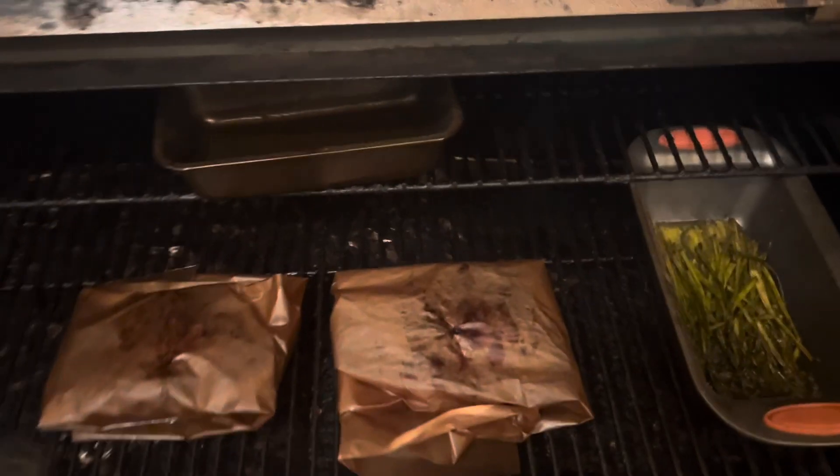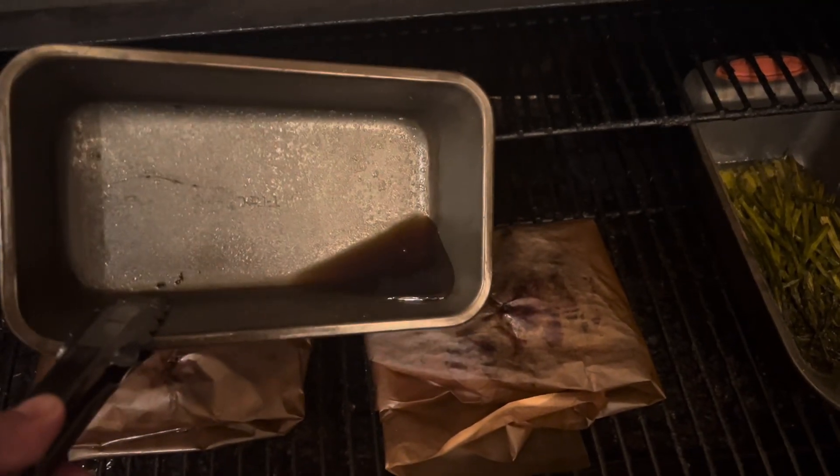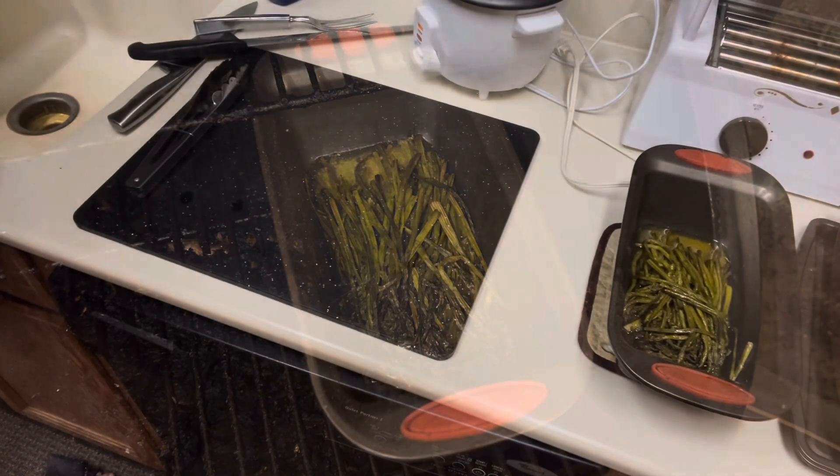All right, time to take it off. Look at my pan of water — there's next to no water left, but look how smoky it looks. That was clean water you saw earlier. I'm going to take this off and the meat off separately, and I'll see you in the kitchen.